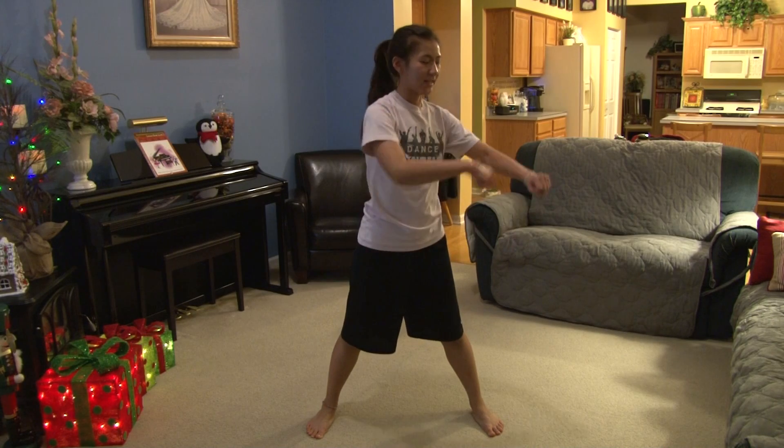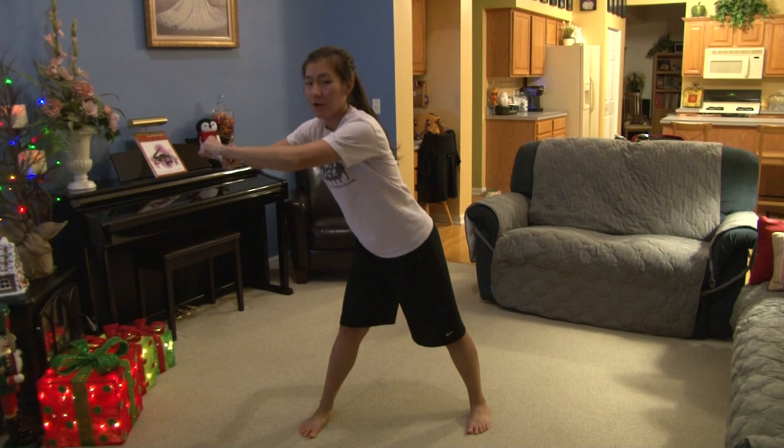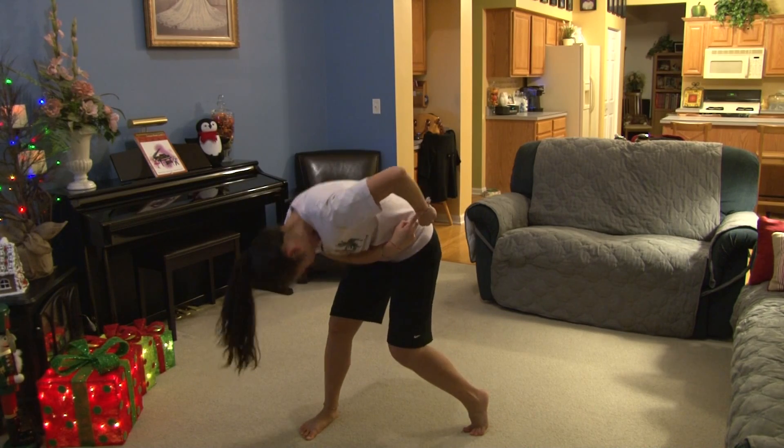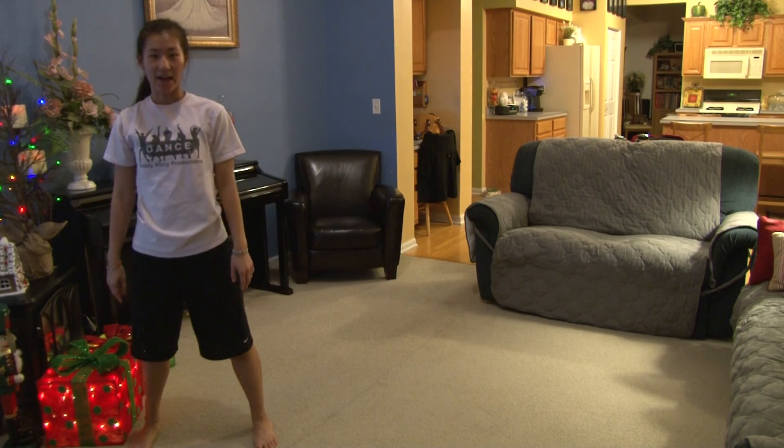From here, she's going to say 'time,' so this is 1, 2, 3, 4, bring it down 5, come back up 6, cross 7, step out 8.